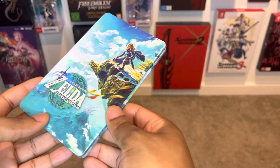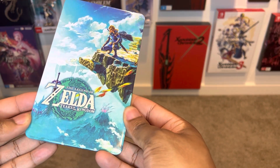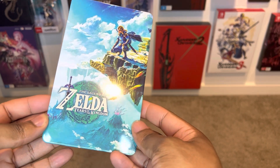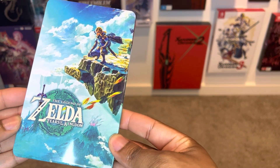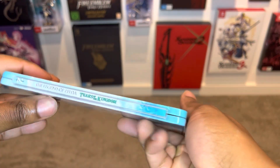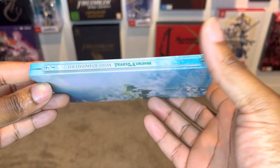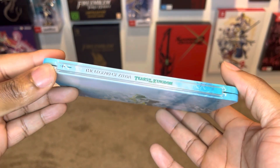Oh man, this looks so damn beautiful. I'll do a bit of a slow-mo so we can appreciate the awesomeness. This is a matte steel case — I'll get closer so you guys can see how nice this image looks. Side view here: the Legend of Zelda Tears of the Kingdom. I love that blue and white, and even the really awesome Z for Zelda logo there.